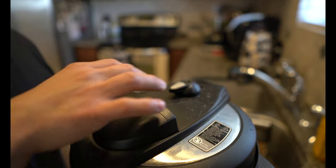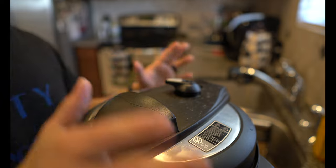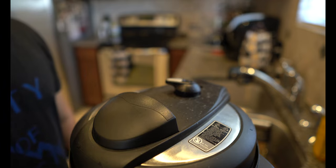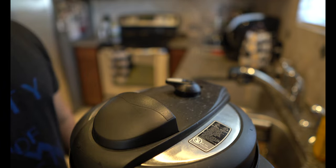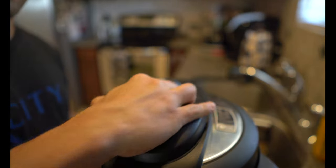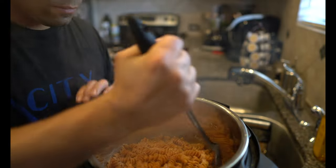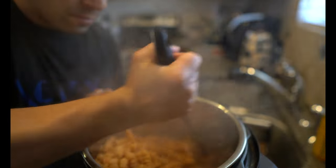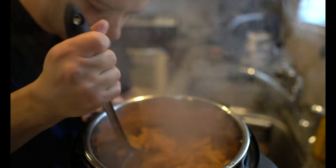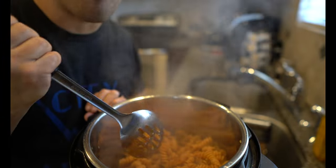My Instant Pot is now at 10 minutes. I'm going to depressurize — I hope we don't get a lot of water everywhere. Steam ahead. Now that all the pressure's gone, we can release. That's a lot of steam. Pasta turned out good — I don't see any hard pieces, it's nice and soft. Tastes pretty good too.